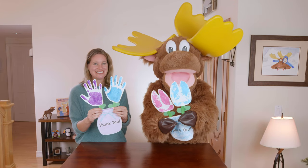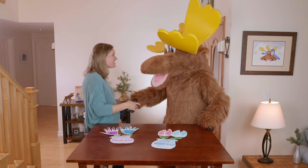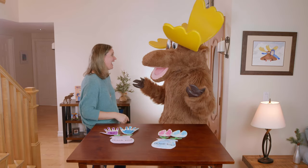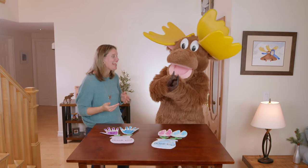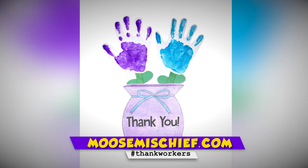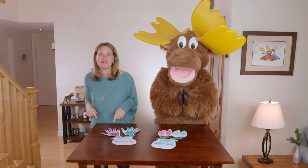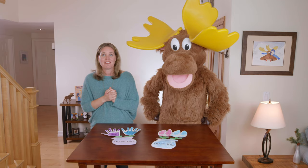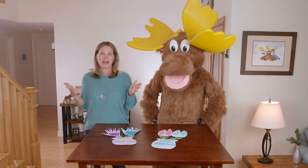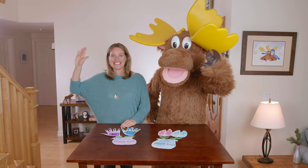Let's display our flowers in the window. You did such a good job on this, Moose — I did a good job too! I bet you guys did a good job at home. I would love to see your artwork, so please hashtag it #ThankWorkers. If you like this video, share it with a friend because the more people that can make flowers, the more joy that we can spread. Thank you for joining us — we'll see you next time.